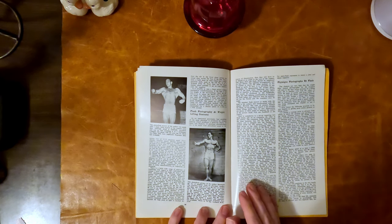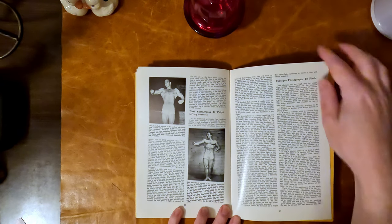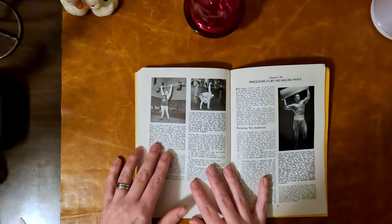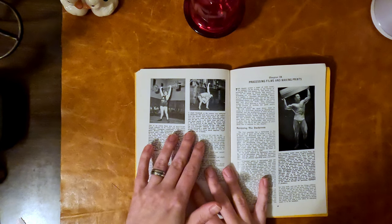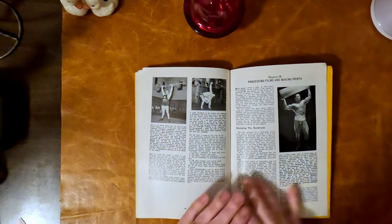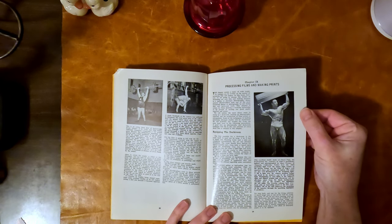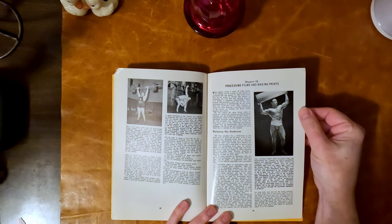The author appears again — he's quite good looking. Here's Frank Chauffeur of St. Louis at the national championships — a single flash bulb pose of the author showing him lifting with one arm and twisting. Then there's a chapter called 'Processing Films and Making Prints,' especially useful when there's no posing strap in the shot. And here's a study of Floyd Page, professional Mr. America 1948, by Russ Warner.